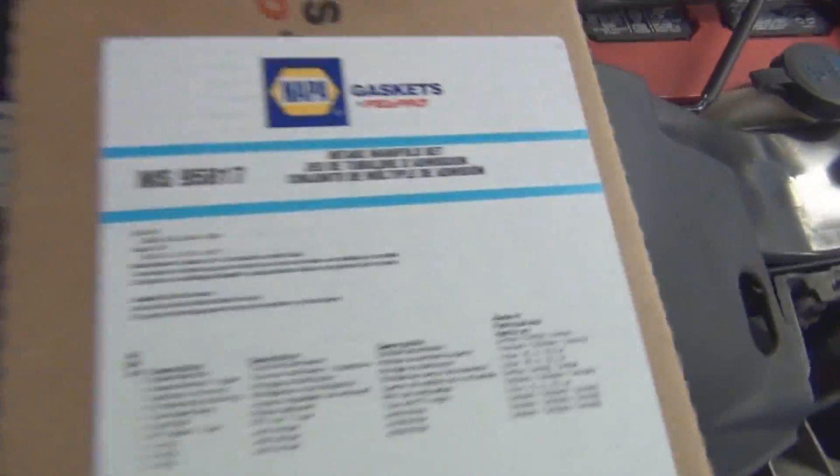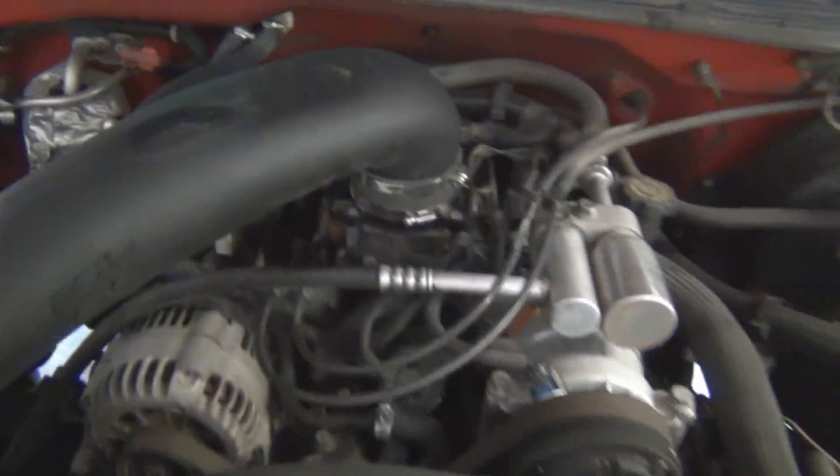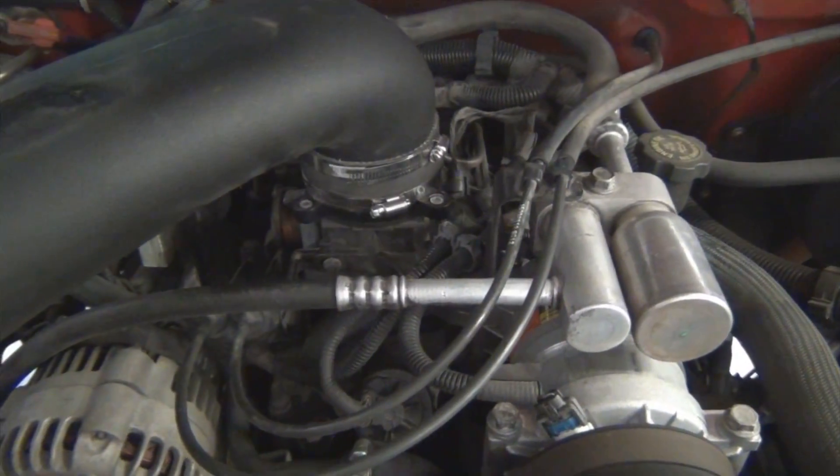This gasket kit comes with everything, guys — this isn't just a little plenum o-ring. If you have the smallest vacuum leak it's not going to run right.